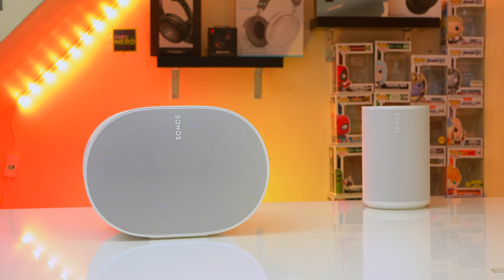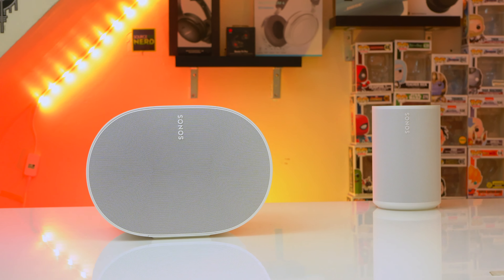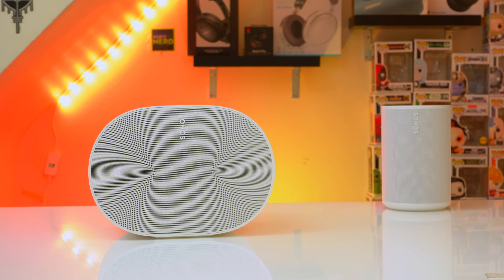This is the Sonos Era 300. Per Sonos's CEO, this is a new era for music. Without a doubt the Sonos Era 300 sounds great, but there's definitely a lot that you should know about this great sounding speaker before you buy it.